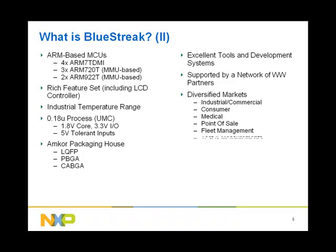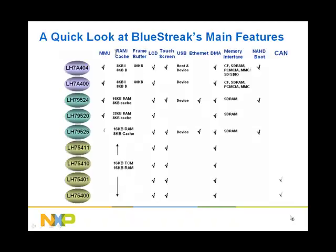Because BlueStreak MCUs are rich in features, they are used in many market segments. Here is a quick look at the main features of the BlueStreak family in terms of MMU, RAM and cache, frame buffer, LCD controller, touchscreen, USB, Ethernet, EMA, memory interface, booting from NAND, and CAMP. Please note that all MCUs have an external bus interface that supports SRAM and FLASH, but not all support SDR.